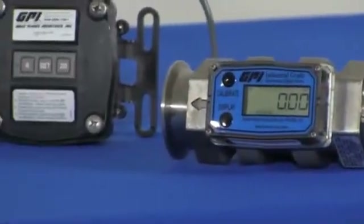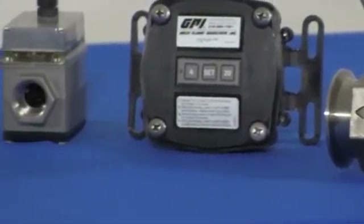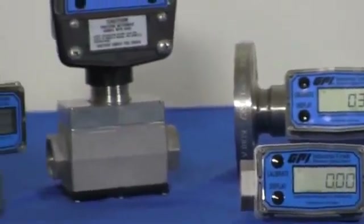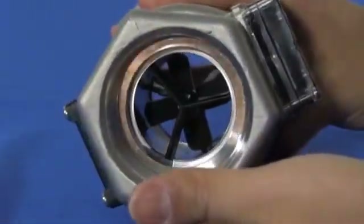G2 series stainless steel meters feature a proven design and are constructed of 316 stainless steel with PVDF rotor and supports, and a Tungsten carbide ceramic bearing and shaft design.